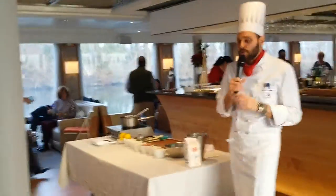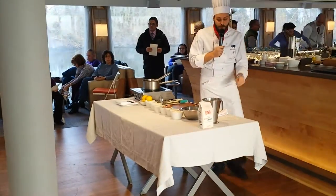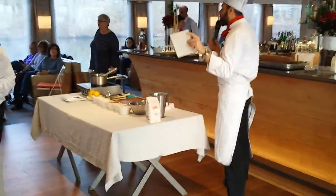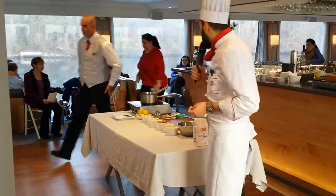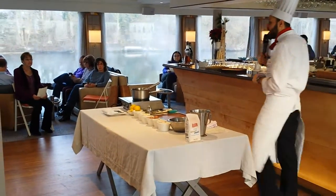Second question: have you ever tried to make a lemon tart before? No? Some of them maybe. Well, I must tell you the recipe we have here is very, very simple. It's very, very tasty. And actually we are going to have good fun with it. I am going to take our assistant Manuel to help me today.